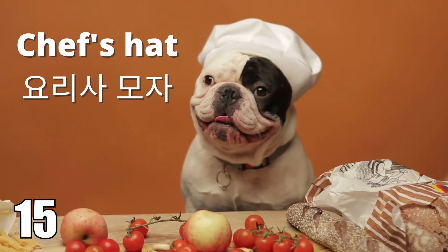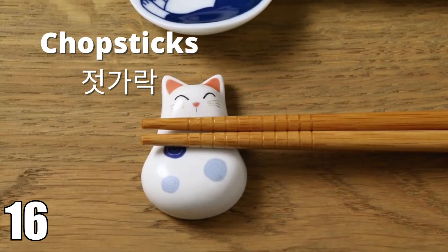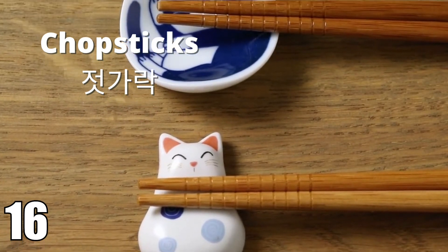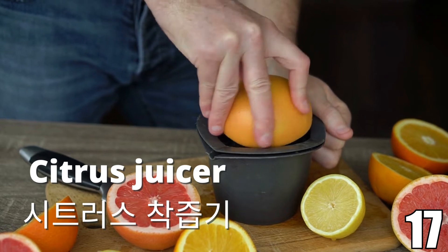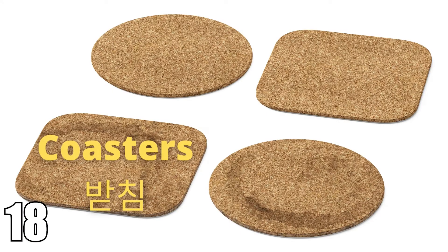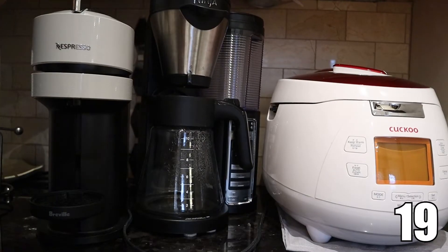Chef's hat. Chef's hat. Chopsticks. Chopsticks. Citrus juicer. Citrus juicer. Coaster. Coaster.